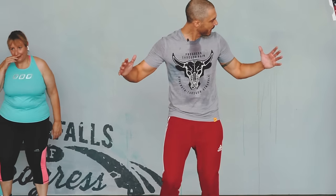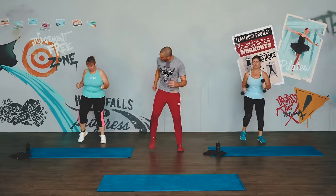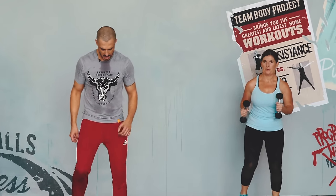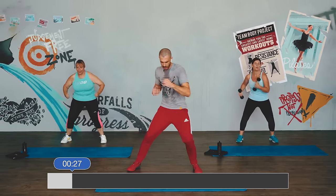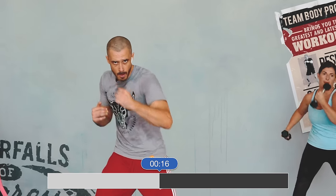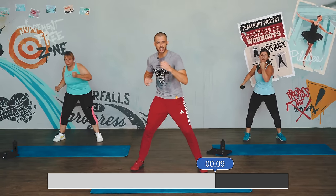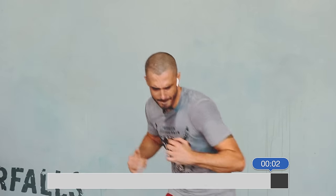Next up, we've got the punches — uppercuts this time. Use that body, get that adrenaline in now. Game face — we're coming into the end now. Uppercuts — three, two, one. Core strong, punch. 100% low impact, 100% energy, 100% focus required. Your journey might be starting today — what a start. Come on, feel it. Two, one — march.